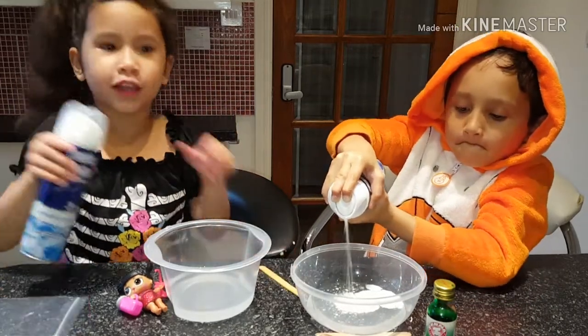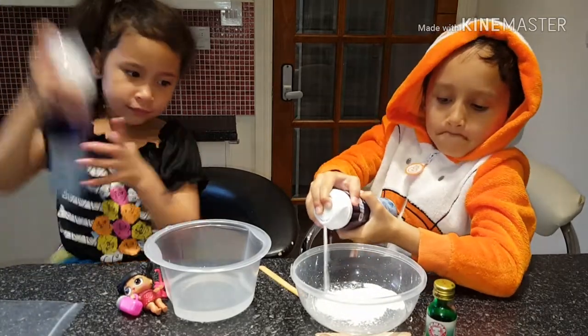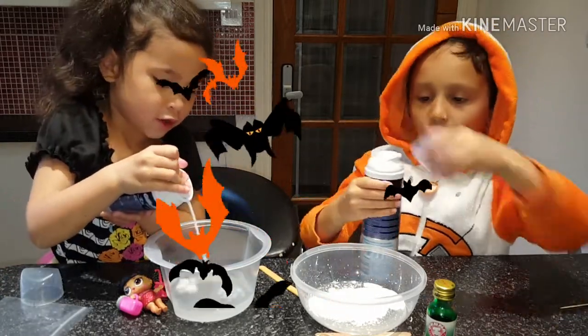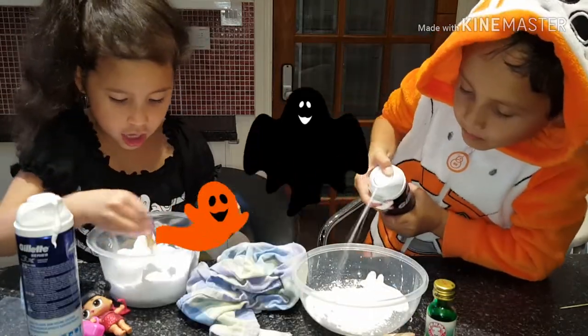I think I've been adding too much. Shake, shake. Is that enough shaving cream? You know shake it, bro. I forgot. Mountain. Okay, that's enough.